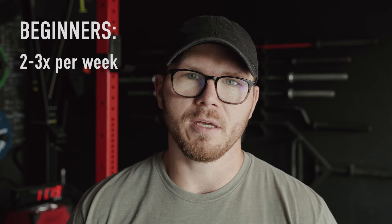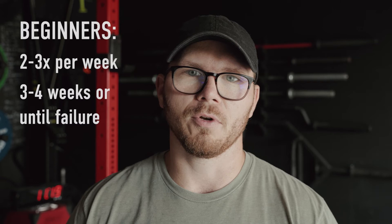For beginners, two to three times a week for this specific exercise is a good starting point, and you can do this for probably three or four weeks before you start to hit that point where you're failing. This is simply your body saying that it needs rest, so listen to it and take a week or two where you're just doing some moderate or different exercises, and then feel free to jump into the same linear progression with a higher starting weight or start a new program.